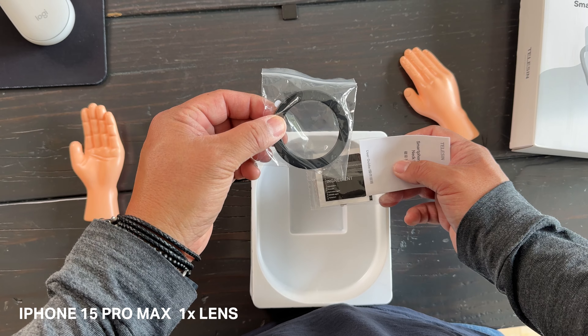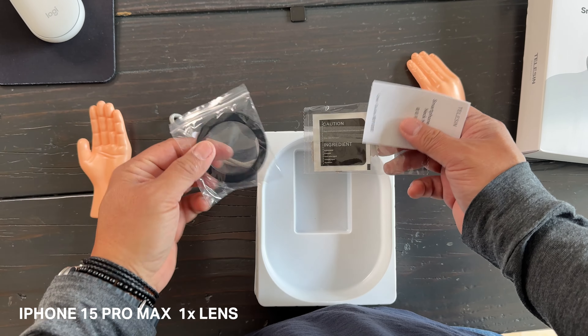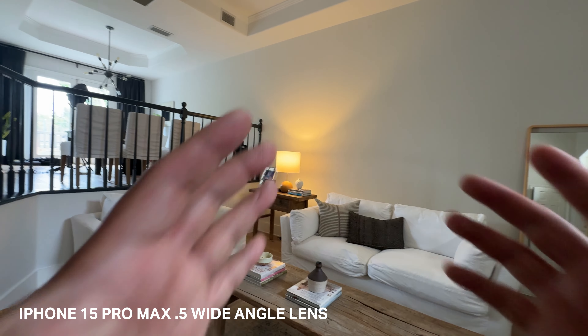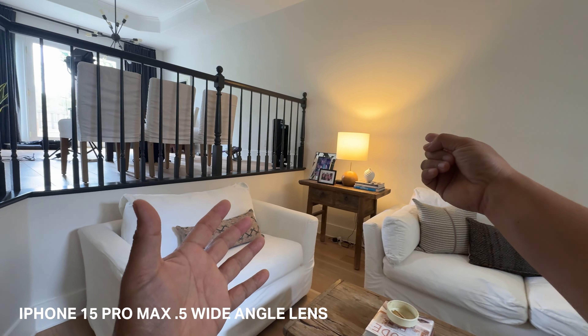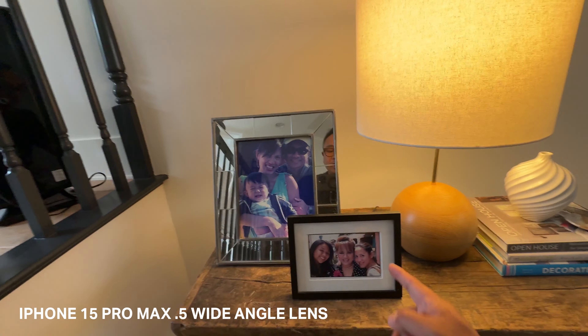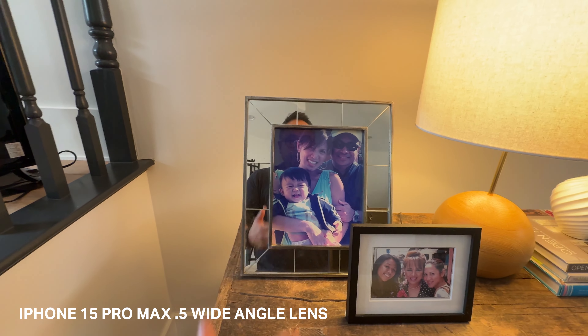I think probably what I will be using this for the most is actual hands stuff. You can sit on the iPhone — if you have the iPhone 15, you can set it to wide and you can do these top-down shots. I don't know if you guys do any sort of unboxing videos or anything, but this is going to be a lifesaver because you no longer have to set up a tripod. You just stand up and shoot. They also include a magnetic ring with an adhesive for smartphones without a built-in magnetic ring.